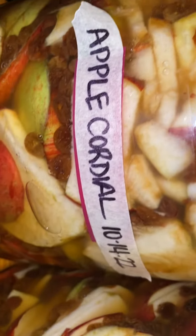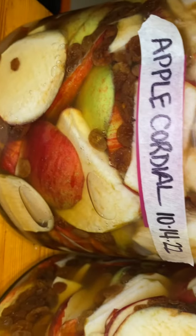Check on them again — you can see in the bottom of the jar here how the liquid is already accumulating down there, or maybe you can see anyways. Along with this, while we make this apple cordial,